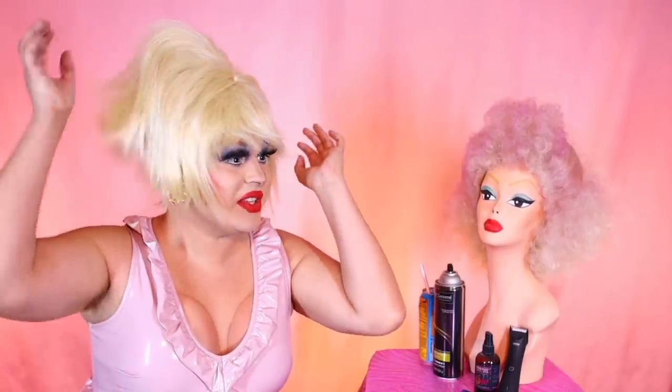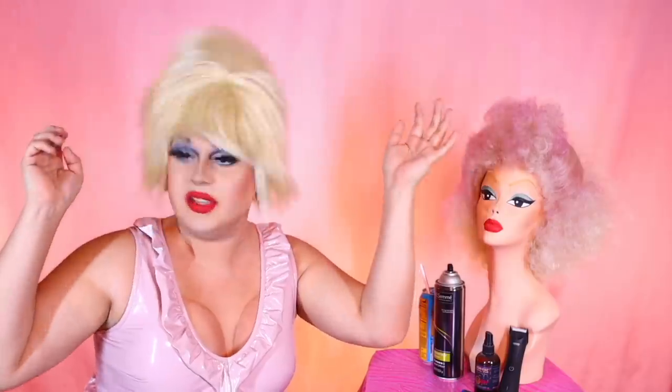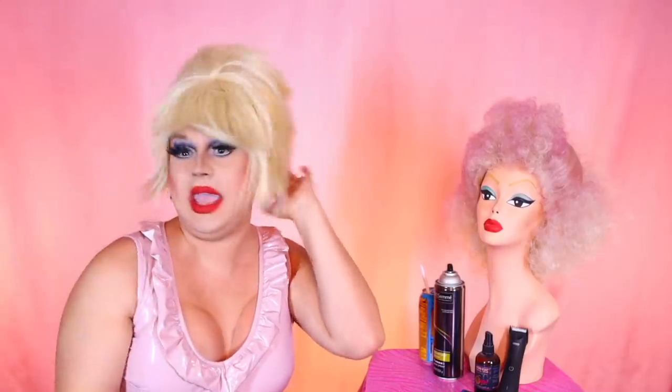This is the wig before I style it, just to get an idea of what I'm working with. It's sort of like Garth from Wayne's World with like a bouffant or a bump-it in his hair. Now this isn't exactly a wig transformation — it's more of a wig experiment. But you guys like it when I show you what the wig looked like beforehand. So this is the calm before the storm, before the tragedy struck. Just take it all in, folks.